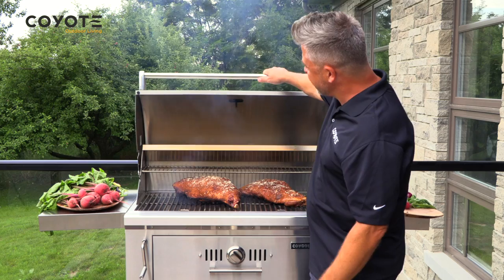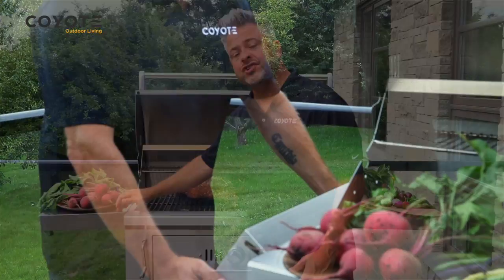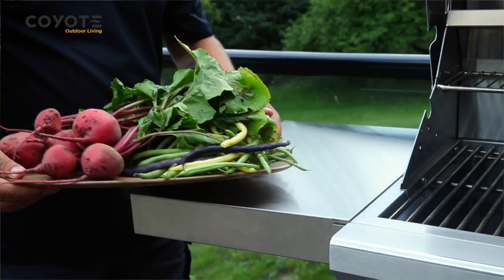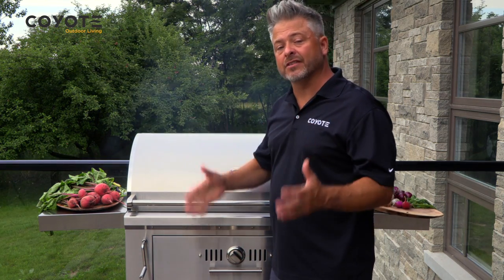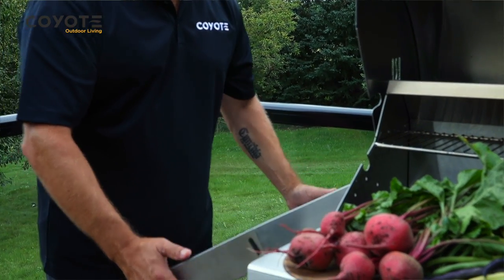Inside you can see how much space there is and how it moves the heat around. On the outside, shelves on both sides means you have the storage and the space you need outdoors to get everything done. And because they're collapsible, you can tuck them away after cleaning, put the all-weather cover on, and it's ready to be stored.